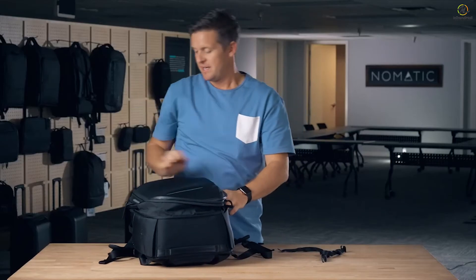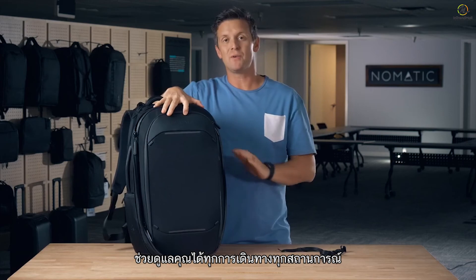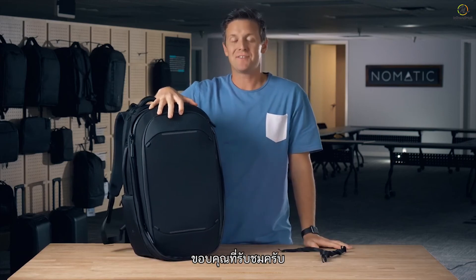So as you can see, this bag offers so many features and functions and will take care of you in any travel situation you're in. Thanks for checking it out.